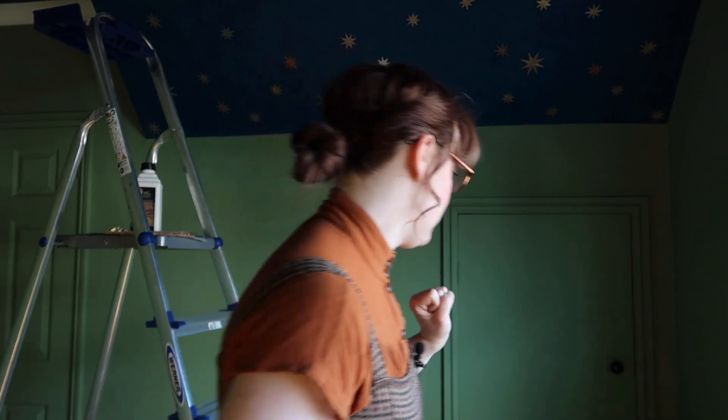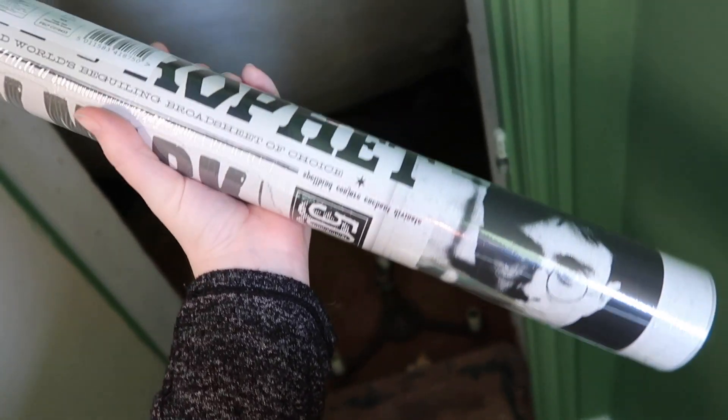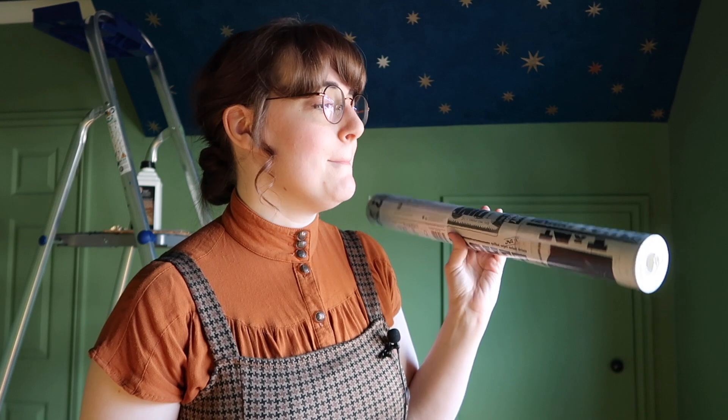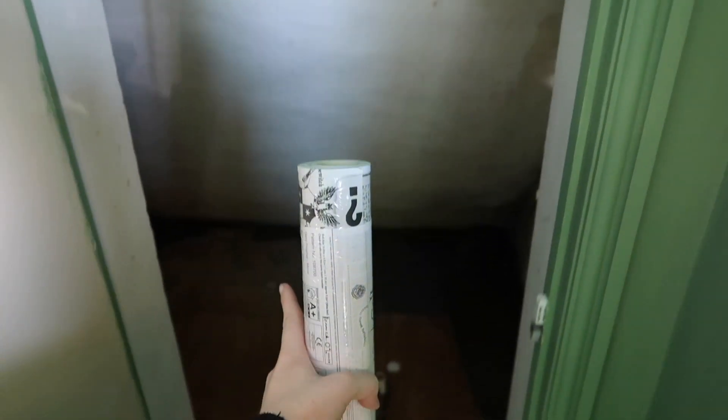I also snagged some of this lovely Daily Prophet wallpaper by MinaLima. This usually sells on MinaLima's website for £89 a roll, but I snagged this on Facebook Marketplace for a tenner! So I'm eventually going to install this inside the storage cupboard, just for funsies — a little nerdy surprise. But to be honest, I don't know when that whole thing is going to happen, or if I'm even going to vlog about it. If that is something you want to see whenever it happens, just let me know in the comments.